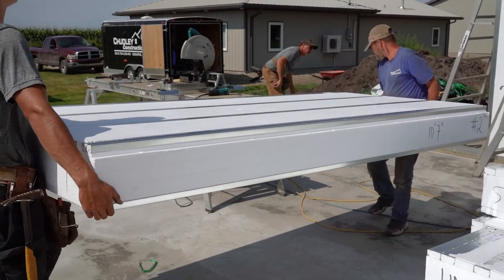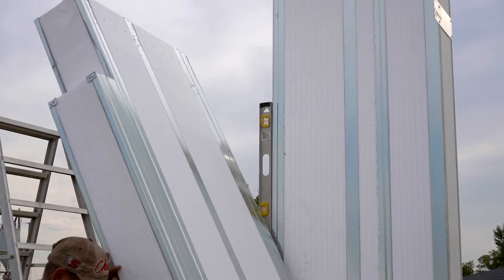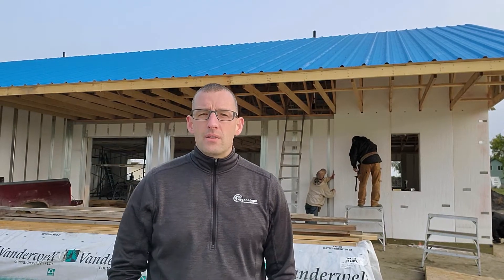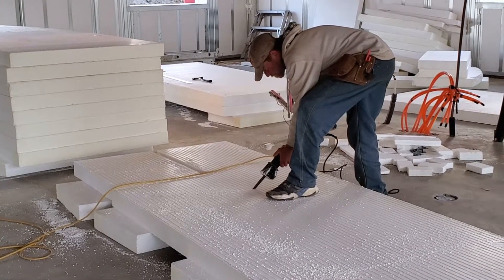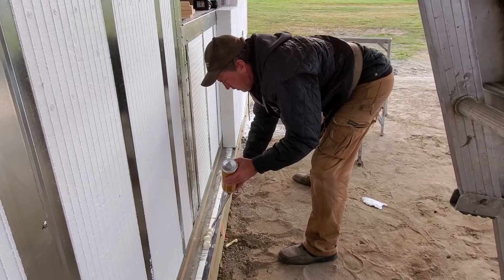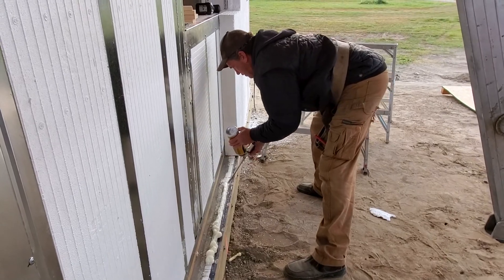Hey, it's Rod here with Greenstone. I'm at the Eisner project today. Behind me we've got Chudley Construction just adding a little R panel to the exterior of a nine and a quarter inch ICE panel. We've got a client that's looking for a super high performance wall, so in this application the builders are taking a four inch piece of recycled R panel and bonding and mechanically fastening them to the nine and a quarter inch ICE panel.